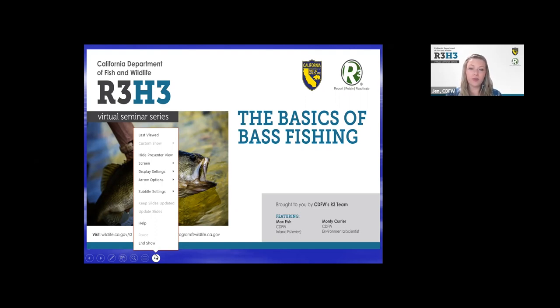We call the Harvest Huddle Hour R3H3. It's a virtual program meant to engage with beginning adult audiences that are just starting out or returning to their journey in hunting, fishing, foraging, and the shooting sports. The information provided during these huddles is meant to be a resource for you and to build confidence and excitement around consumptive use activities to get you into the outdoors.